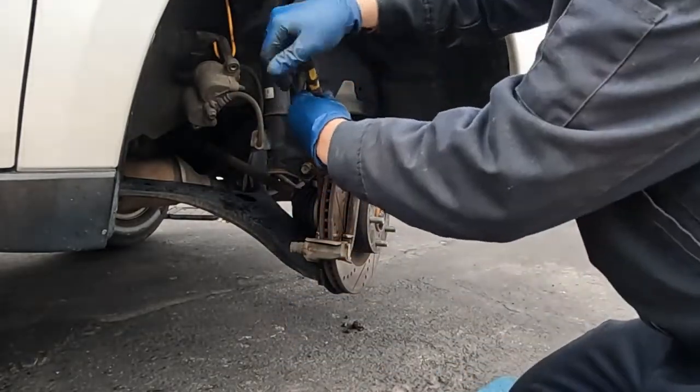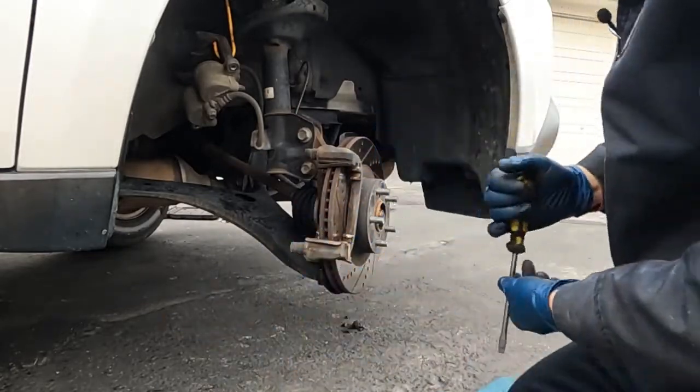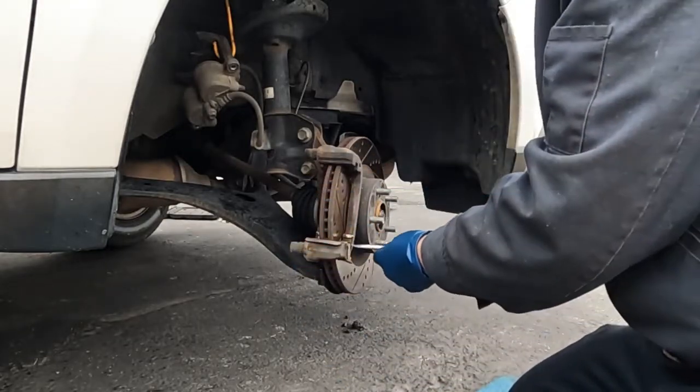Now we'll knock our pads out. We'll also take off our hardware. You can do this with the caliper bracket on the vehicle or off the vehicle — either one. I just find having it on the vehicle acts like another set of hands holding it for me.